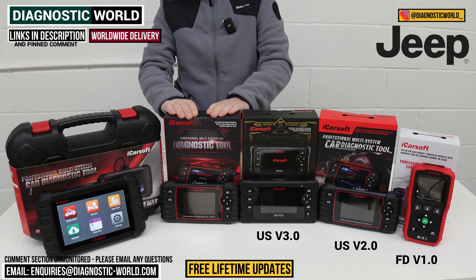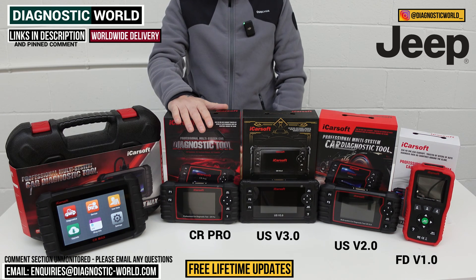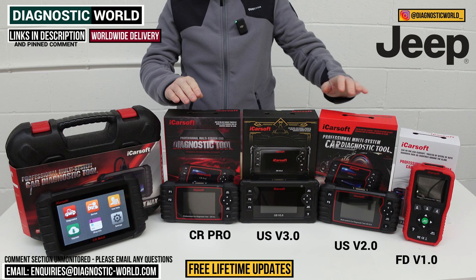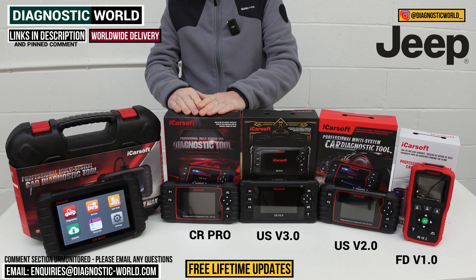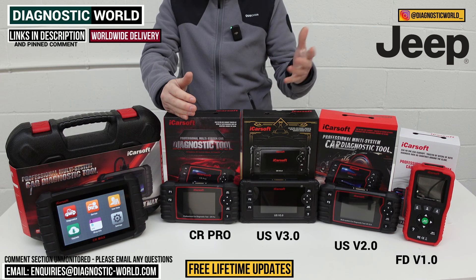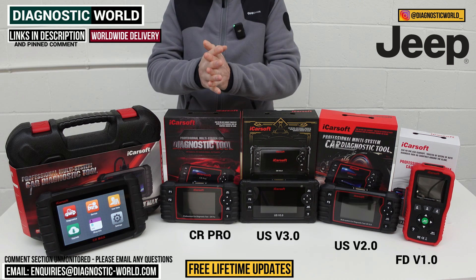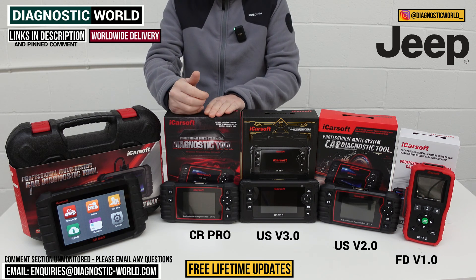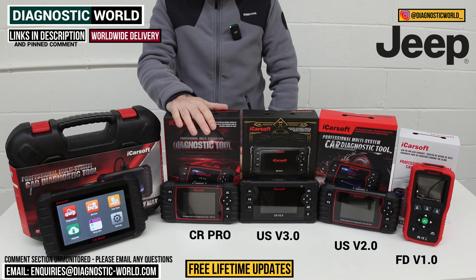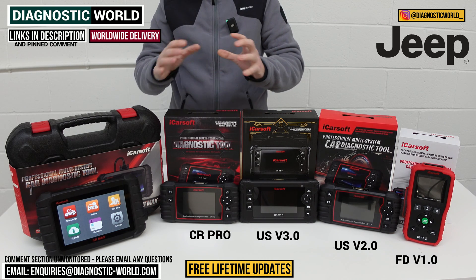We then come to the iCarSoft CR Pro kit. It's been on the market for a few years and has been a really good seller, and for good reason — it covers more than just your Jeep. It covers all makes and models, including Honda, BMW, Mercedes, Audi, VW, Toyota, Lexus, Volvo, and more. It has the service functionality of the version 2.0 tool but applies it across all makes and models. If you've got a wide range of vehicles and want one tool that covers everything, the CR Pro could be it.